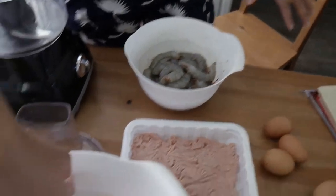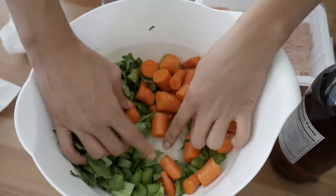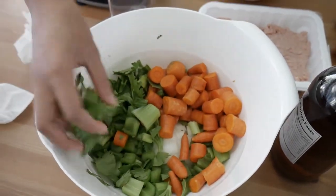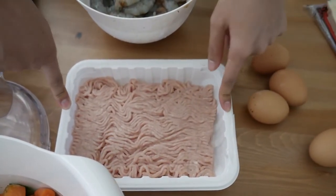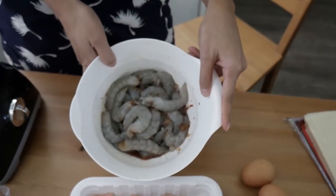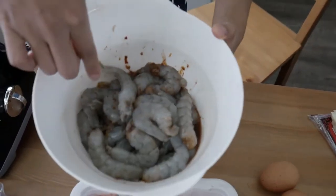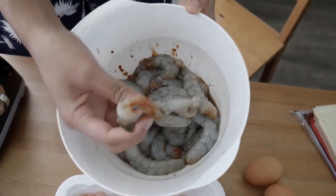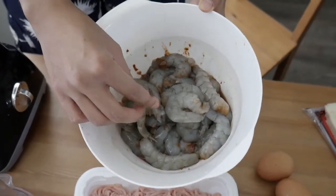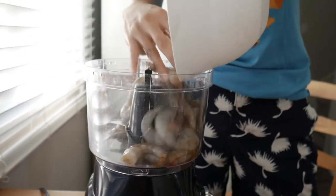Here we have some carrots. This is gonna be very simple lumpia. So we have some carrots, we have some onions, and then we have celery, and then here we have some ground chicken, organic of course, and then this one is shrimps. There's kind of some red stuff — we took the brains part of the shrimp and we kept it because that's what gives it all the flavor. We tried to take as much of it as we could. The brains add a lot of flavor.